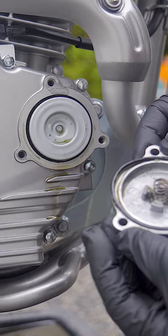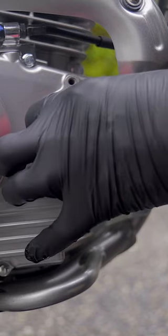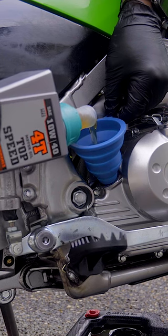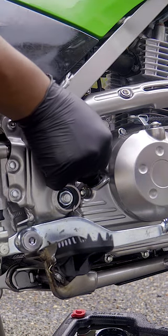There is a spring on here and there's also a gasket. I'm just going to pull out that filter now guys, and see where we're at with the level.